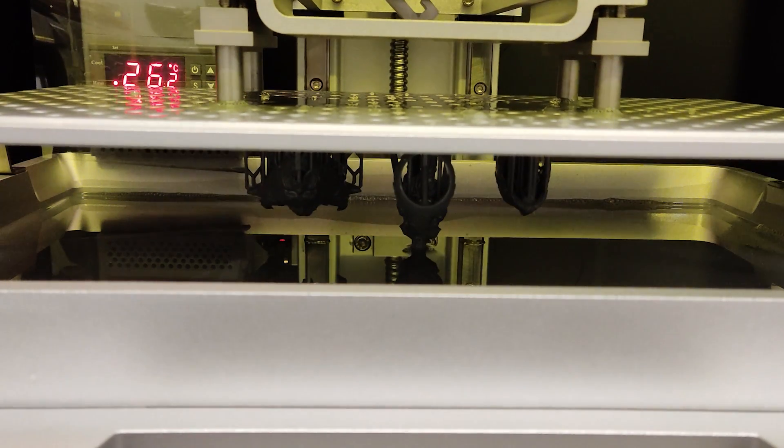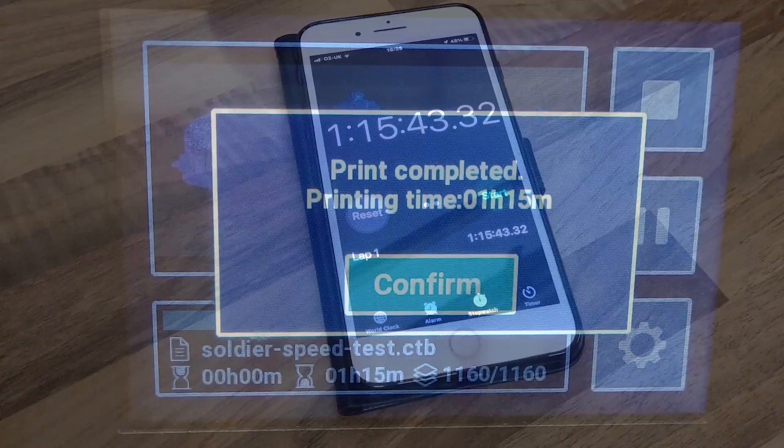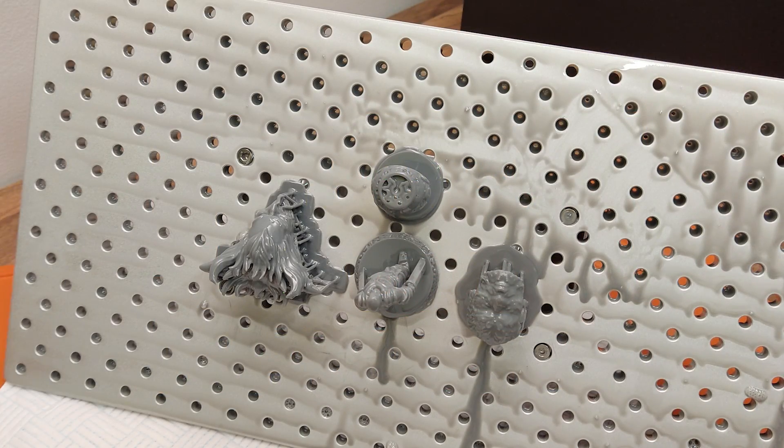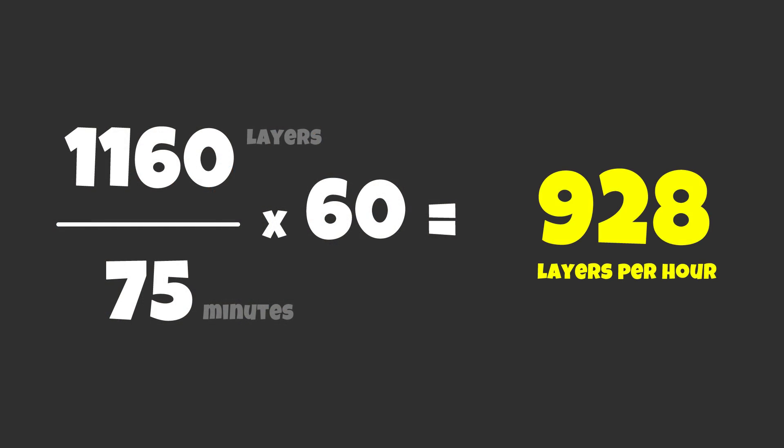After the bottom layers had printed, I began to notice how fast the plate was moving — it was really going some. And in just 1 hour 15 minutes, it was done. That was 1160 layers in 75 minutes, and according to my maths, that means this massive beast actually printed 928 layers per hour.